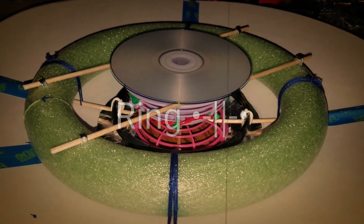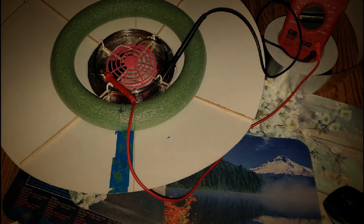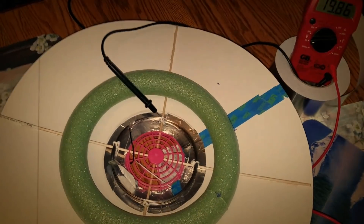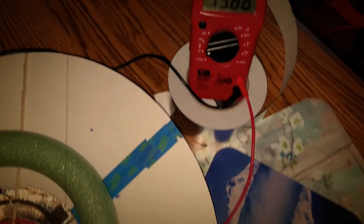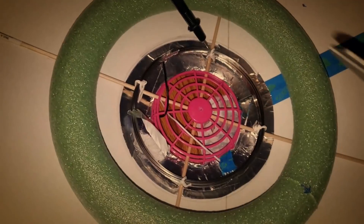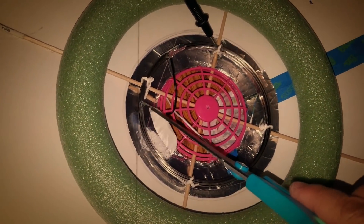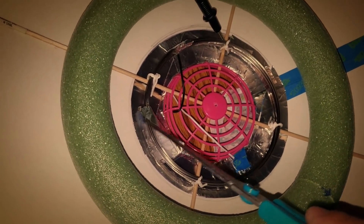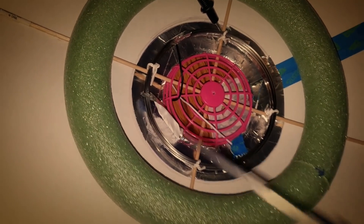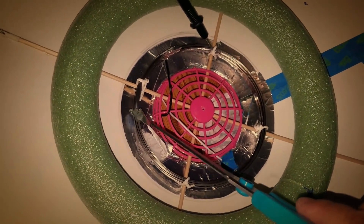That right there is my capacitor ring. You can see we've got 19 volts. Here I am testing to make sure that I can get current from internal to external.